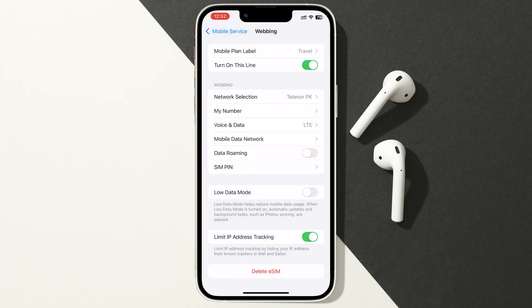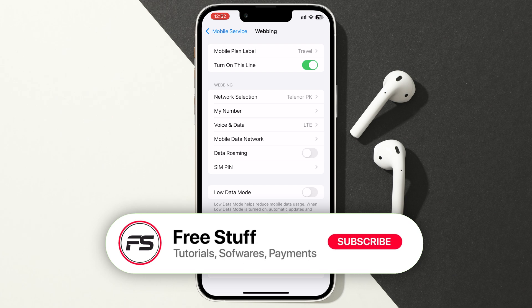If you want a cheaper eSIM plan, make sure to check out A-Raylo or Saley eSIMs in the description below. Take care and goodbye.